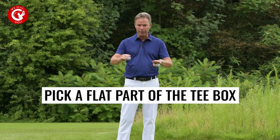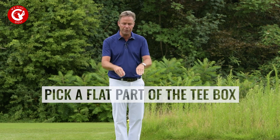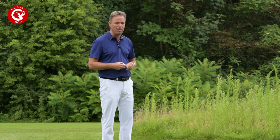When you check the tee box to tee up your ball, first find where it is really flat. You don't want to tee up your ball where the ground is uneven, so make sure you're on a flat part of the tee box. Every tee box should be flat, but some are not.